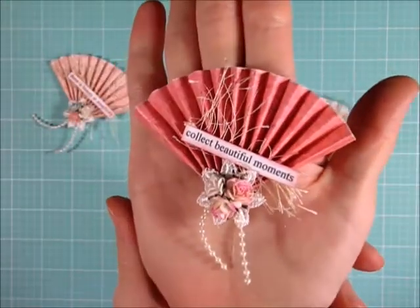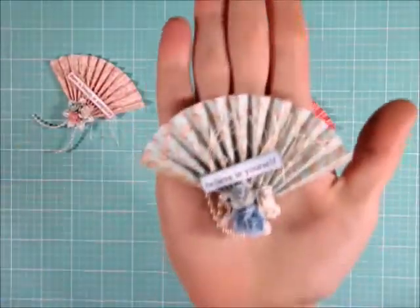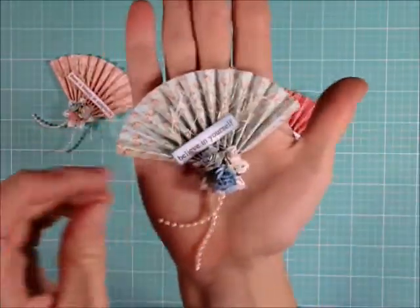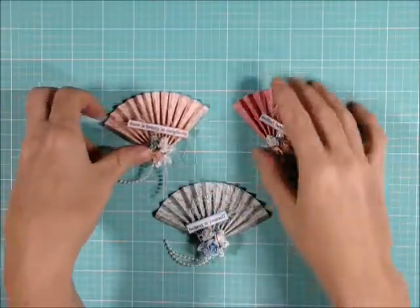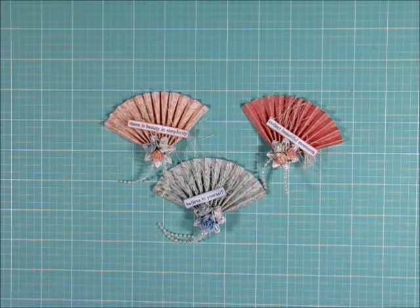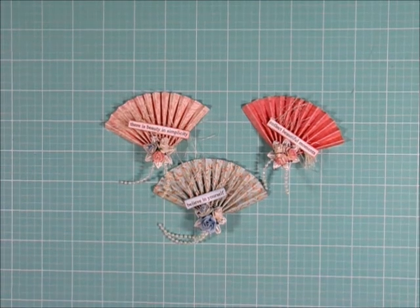And here's another one, and here is the last one. Hopefully that gives you guys a few more ideas on how to use some of your leftover paper scraps. Thanks so much for watching — I will link those couple of videos I talked about below so that you guys can see some good tutorials on how to make these. Thanks again and have a wonderful day. Bye!